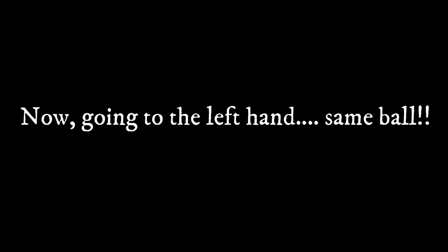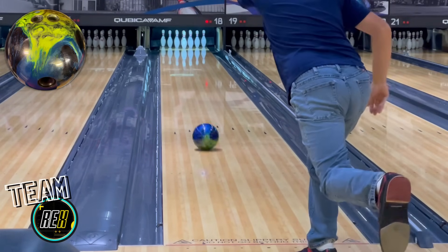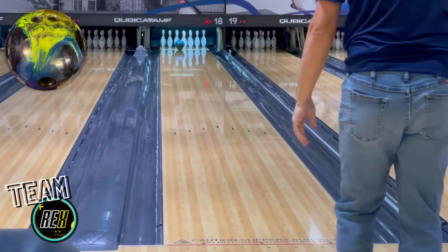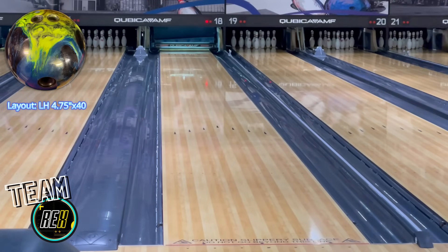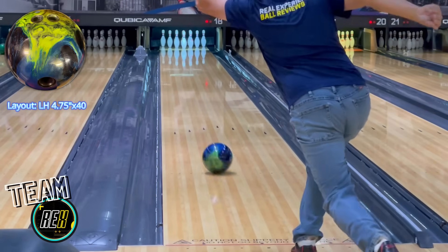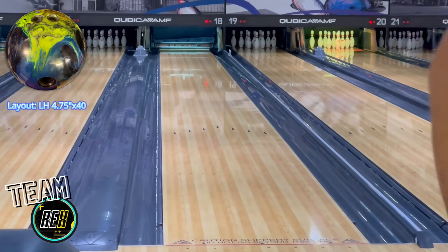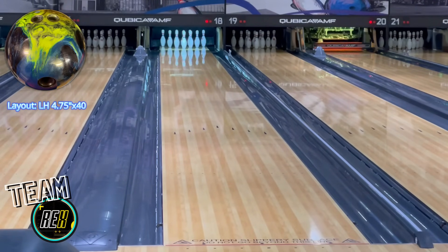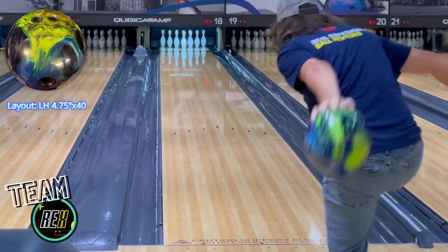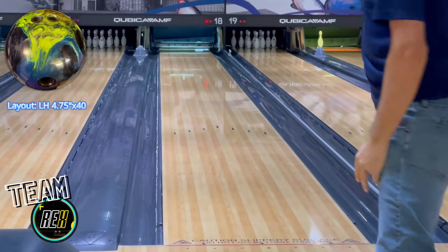Now that you've seen what this ball can do on the right-hand side, I'm going to switch over to the left-hand side. This is the exact same ball, same lane, and same lane condition as on the right-hand side. The only difference is that I swapped out my interchangeable thumb so I can throw it left-handed. The layout left-handed is 4.75 by 40, which puts the pin over the ring finger hole. On the right-hand side, it is 5.75 by 40, which puts the pin over the middle finger hole.